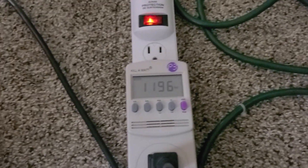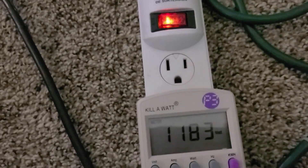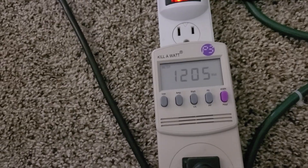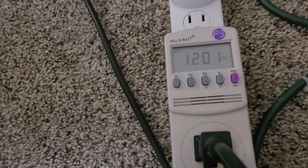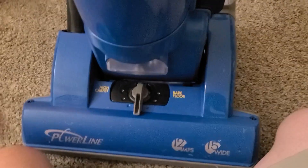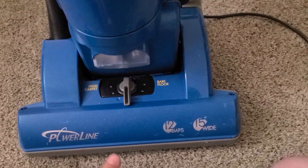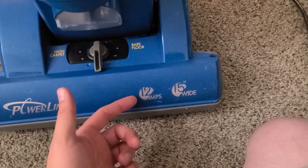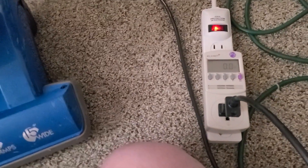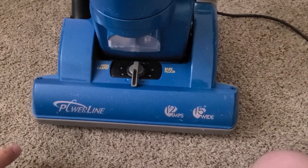Just out of curiosity, let's run it on the carpet. I think this comparison might actually be a lot closer than we think. Despite them being rated for 12 amps, we are not seeing that level of energy usage — we are running at about 10 amps. So this might be more of a one-to-one comparison than we thought.